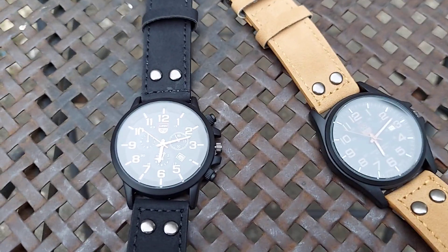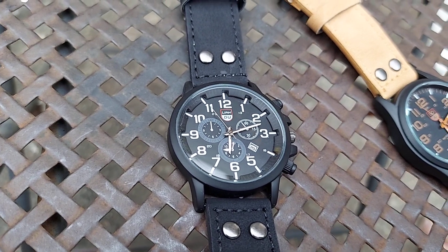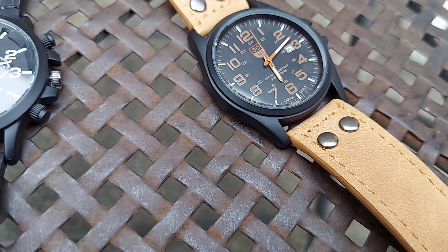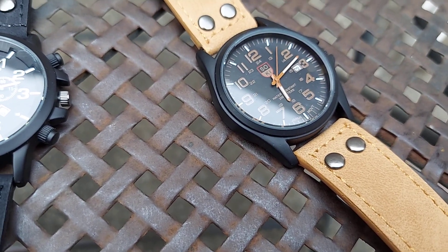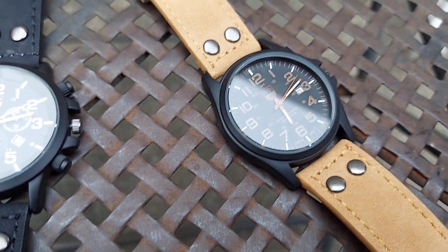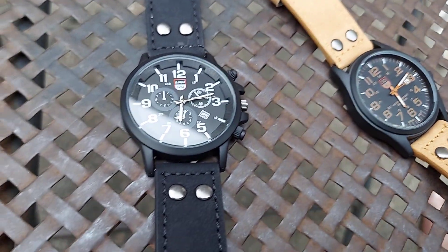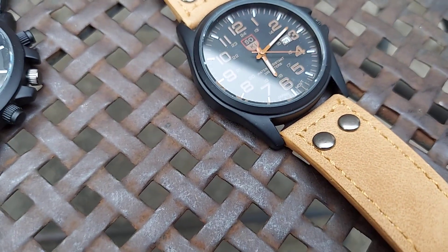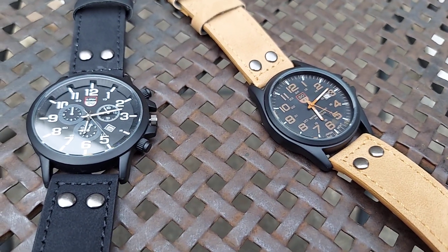Overall folks, these are watches that are very economical and sporty, something you can use on a daily basis that basically looks good. At the same time, you don't really mind if you scuff it or mess it up because they really don't cost you that much. It's a nice style — both of them have a military style to them — and like I said they're going to go on auction on eBay by seller 14 Dolphins 1.